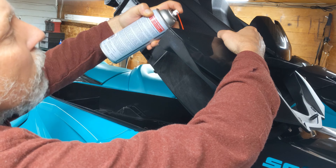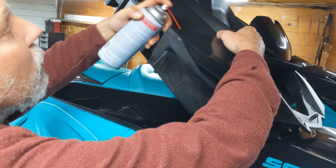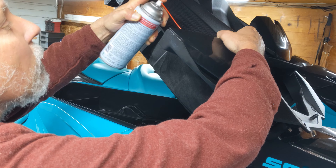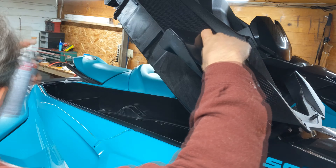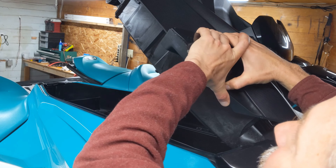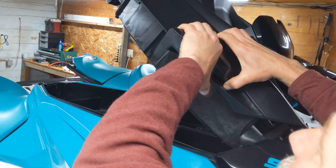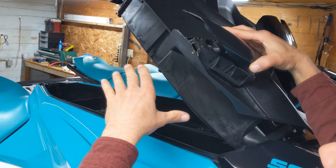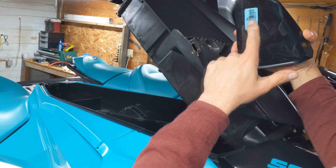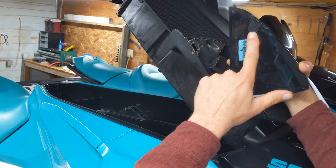Remove the lag bolt that holds the top of the mirror on. The top of the mirror cover was stuck pretty good. There are three tabs that fit into three slots, and I found that using a little bit of grease and spraying inside the mirror cover, I could get the grease where I needed it and loosen those tabs up. Here you can see those three tabs.